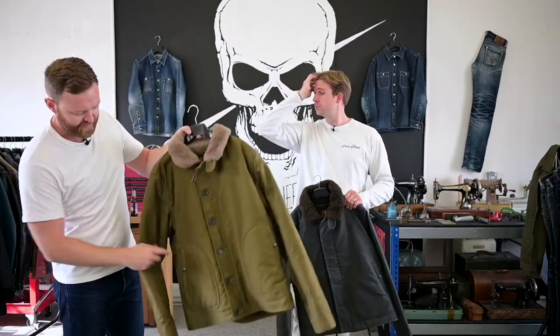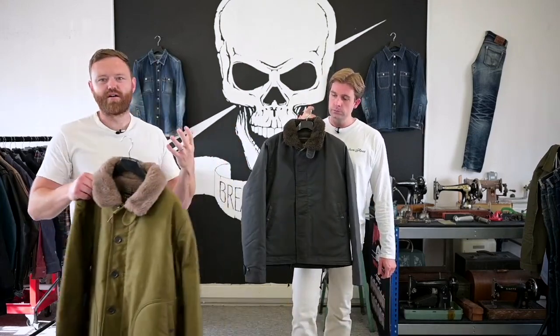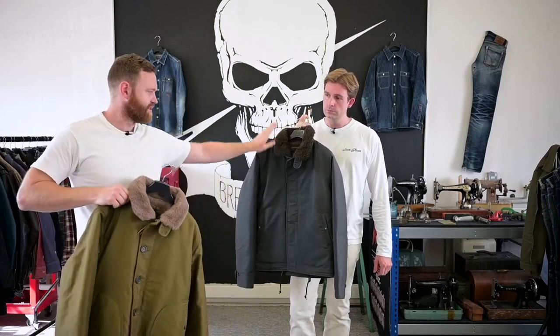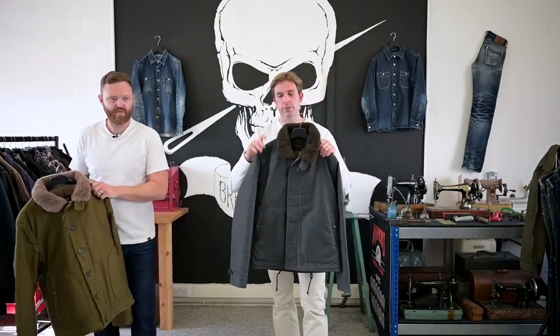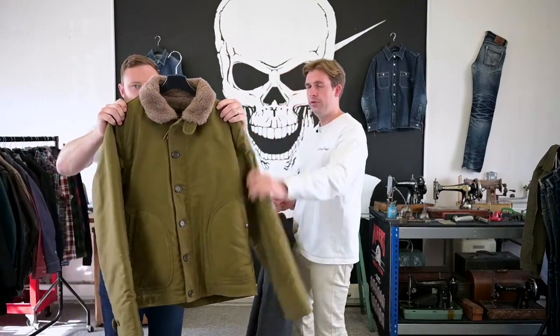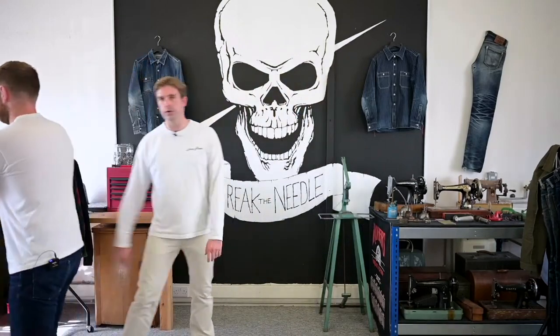Without the stitching on the D pockets, it gives a sleeker finish compared to the traditional N1 deck jacket, along with the darker alpaca lining. In the oiled version this year we're doing black and olive. In the non-oiled, we're doing olive and a khaki, which is slightly lighter but a similar colour.